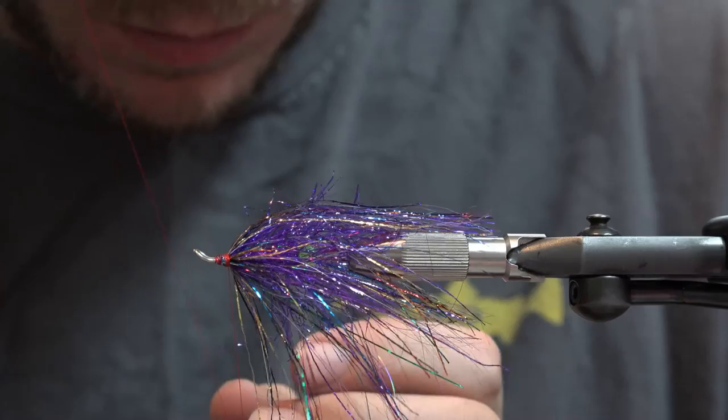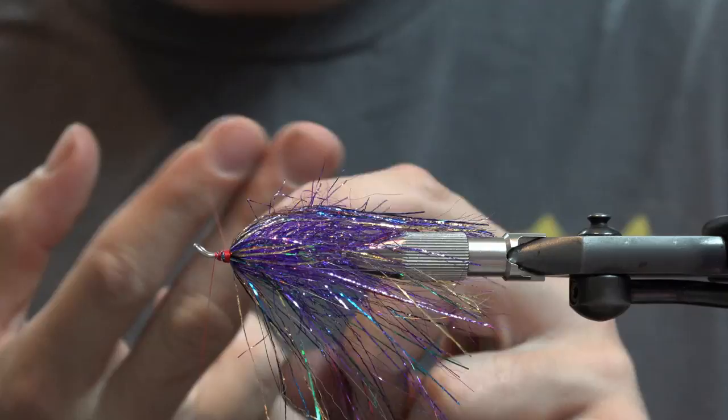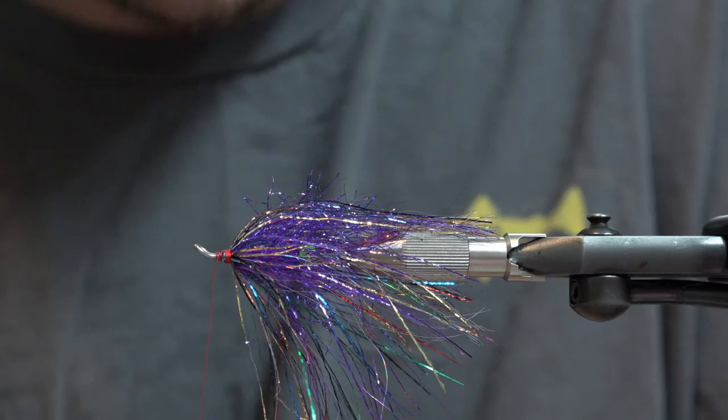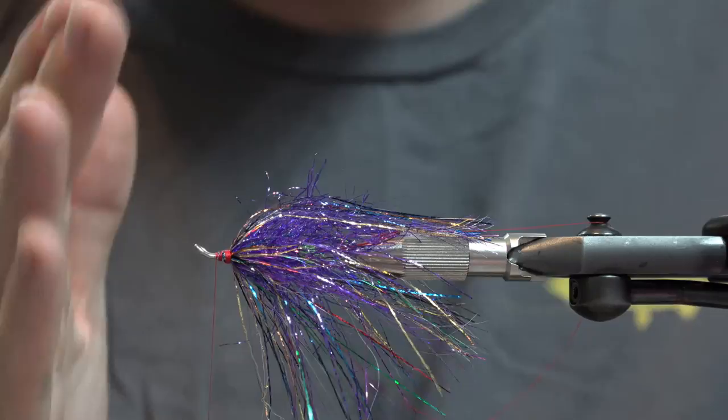Alright, dubbing loop time — ostrich herl. Give yourself a pretty good dubbing loop so you can spread it open really wide if you need to. The benefit of doing a big dubbing loop — if you're using feathers or anything long, the wider you can open it the more room you have to get your longer material in, and the less chance you have of it hitting one of your lengths of thread and blowing it out of proportion. If you have everything evened up the way you want it and you hit that thread, it'll cock it to one side and kind of make everything screwy, and it can be pretty frustrating to fix.